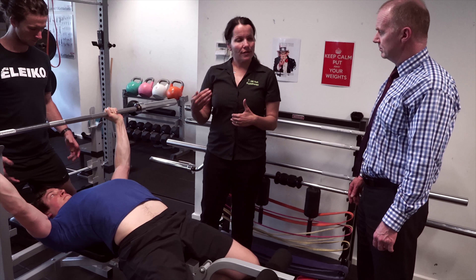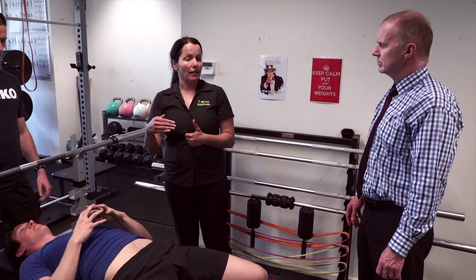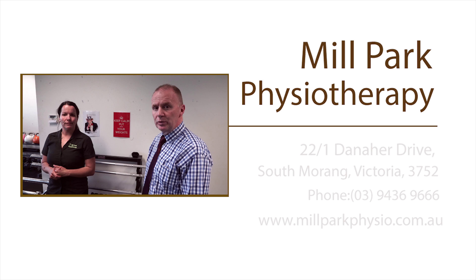We often have patients coming in who get pain after having done bench press. Can you tell us about why that happens and the best way to prevent it? Absolutely — they might actually get pain while doing bench press as well as afterwards, and it's commonly caused by a technique problem. Jack will demonstrate the errors that are often made.